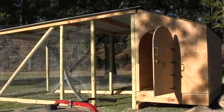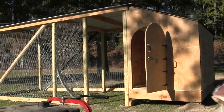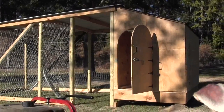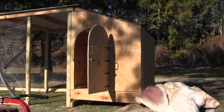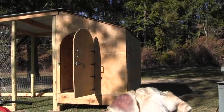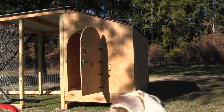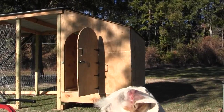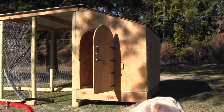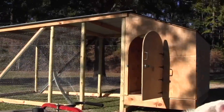I'll probably do one more video and show it when the chicken wire is all tight and my nesting box is built and ready for some chickens. Oh, and I came up with a name — the Hendominium. I think it's 1952 Jeep who calls his the chicken bunker. I'm going to call mine the Hendominium.